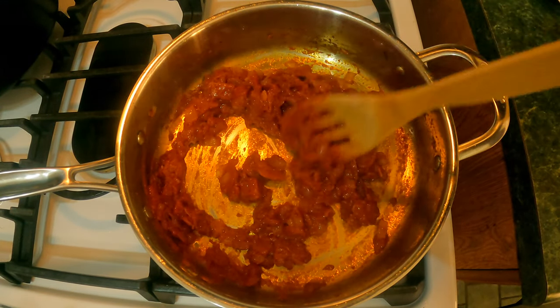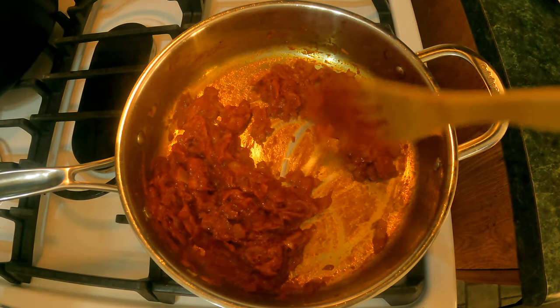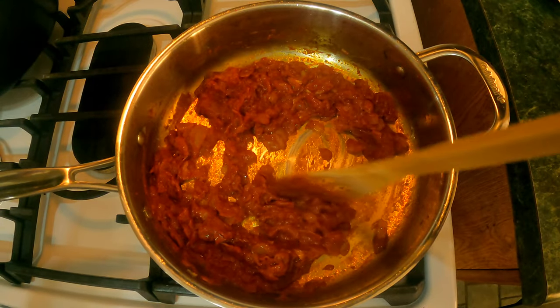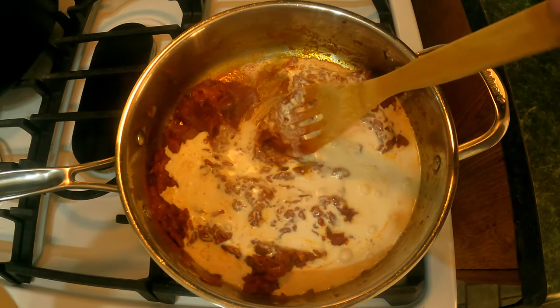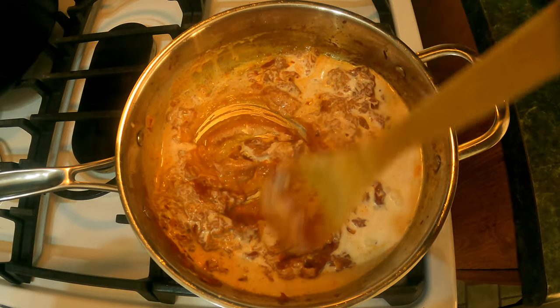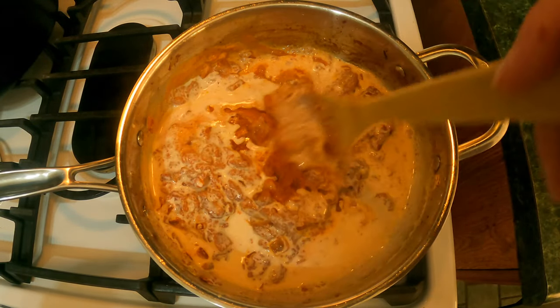After about two to three minutes of adding the vodka and making sure you deglaze the bottom, we're gonna start adding our cream. It's going to be two cups because this is a double recipe. Add about one cup first and start mixing it up, then once it's really mixing well together go ahead and add the other cup.